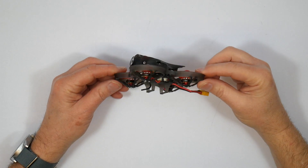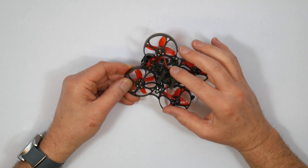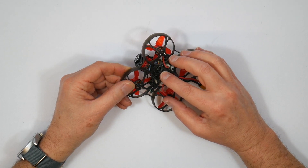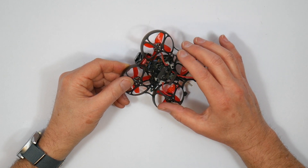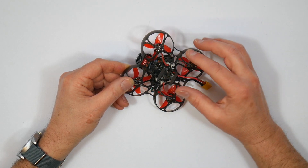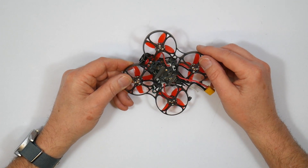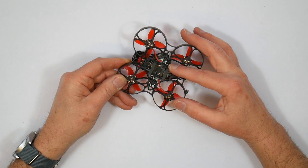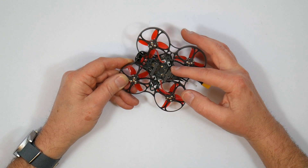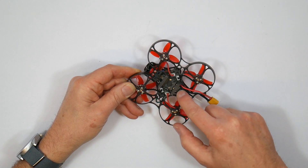The CrazyBee F4 Pro V2 all-in-one flight controller used on this quad has a built-in receiver, and when you order you have to select the right option. You can have FrSky in D8 and D16 non-EU, FlySky using AFHDS and AFHDS2A protocol, or DSM2/DSMX if you're using a Spektrum transmitter. Setup should be easy, but I found it was impossible to bind in D16 mode even though the spec says it supports both D8 and D16. Also note the built-in receiver is non-EU, so if your transmitter is flashed with EU LBT you'll need to add an external receiver — I'm thinking of fitting an XM Plus under here.